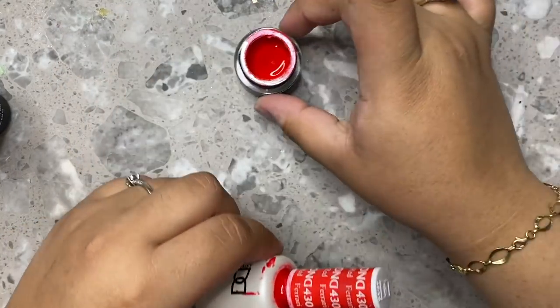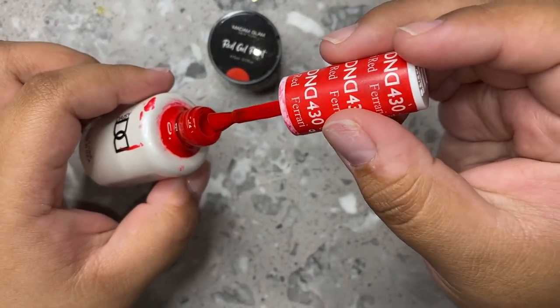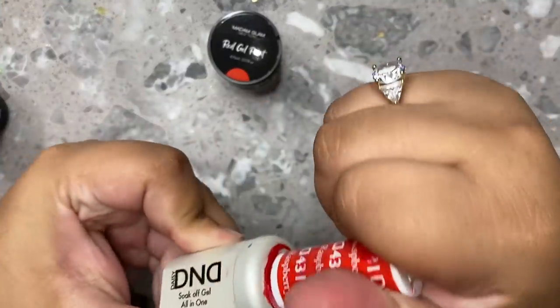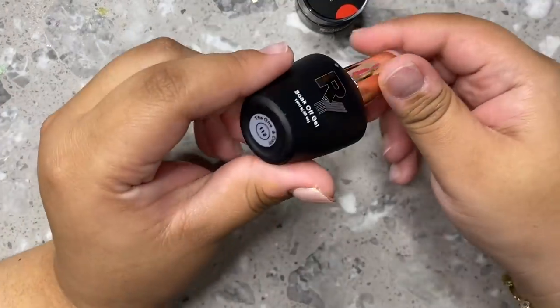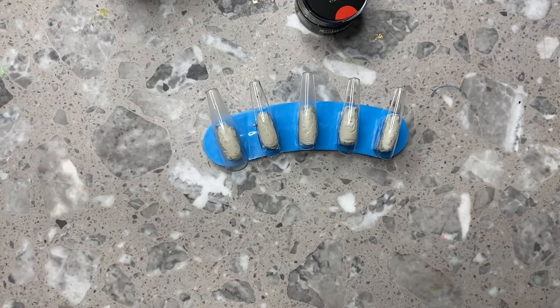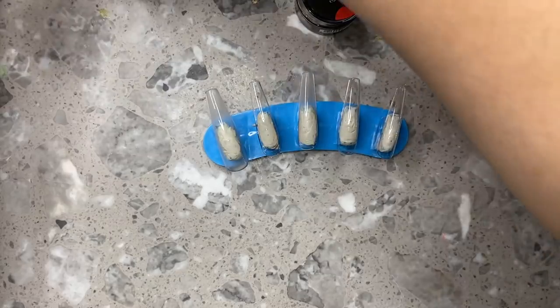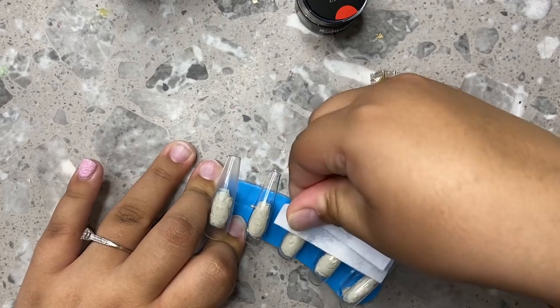Now I'm going to be going in with this really beautiful red color. I think it's called Ferrari Red from D&D — it's a really good color, I'll put the name down below. I was just showing you guys another one, I think that one's called Raspberry or something like that. But that one was a little more magenta-toned for what I wanted. I wanted it to look more of like a true bright red.